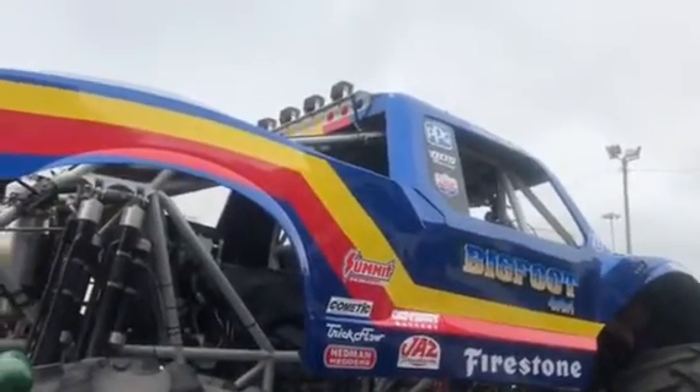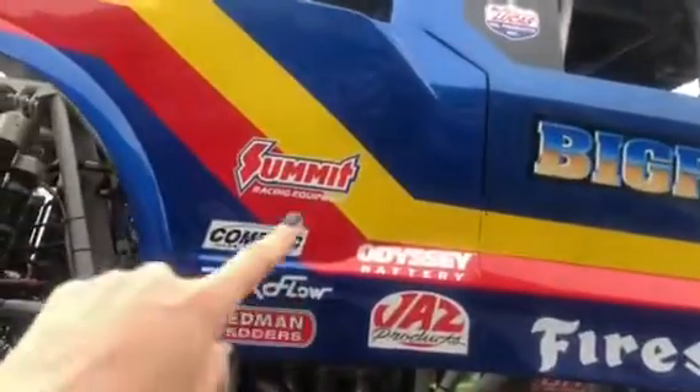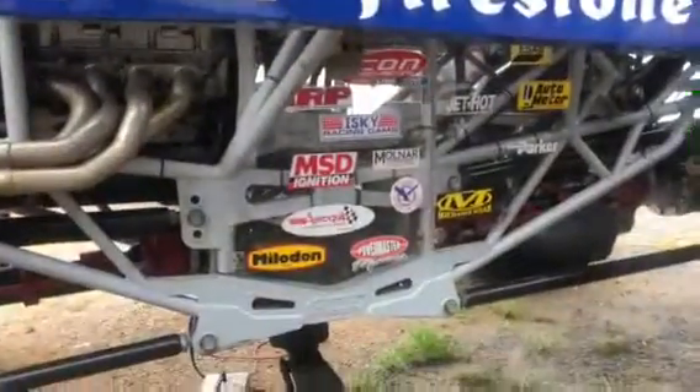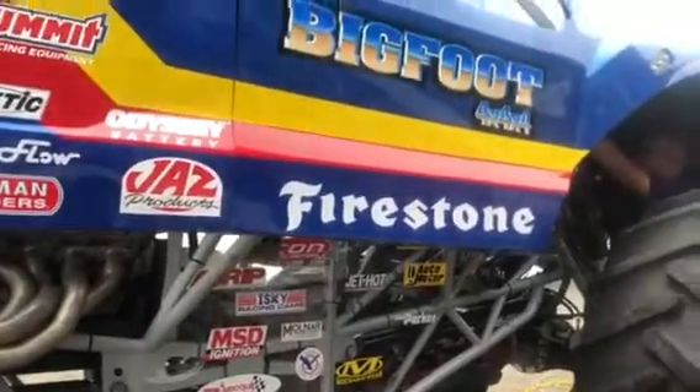The guys at the shop did a lot of work putting this beast together. It's looking good. We want to thank our sponsors — you can see the big ones and then we have a ton on the side. Without those guys, it would be really hard to do what we do.